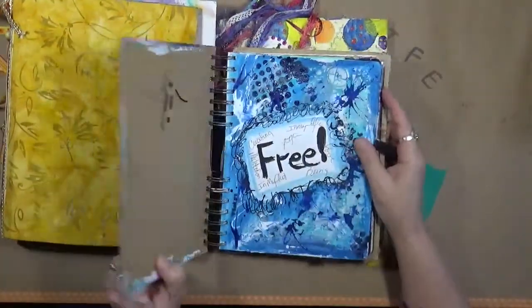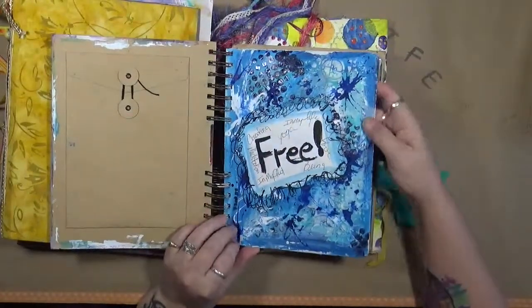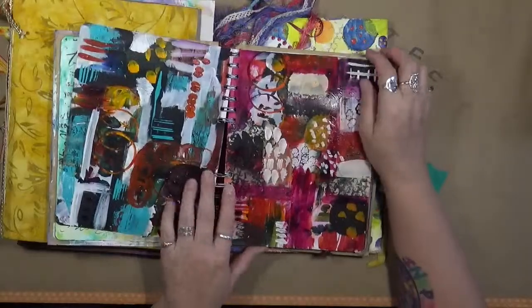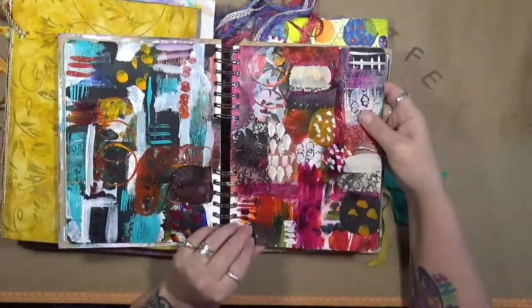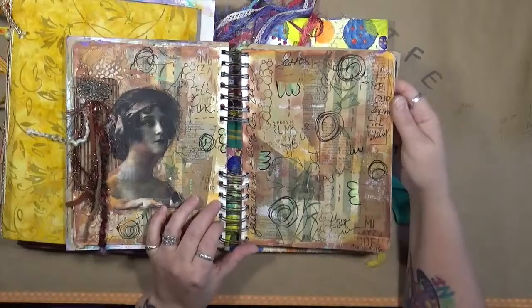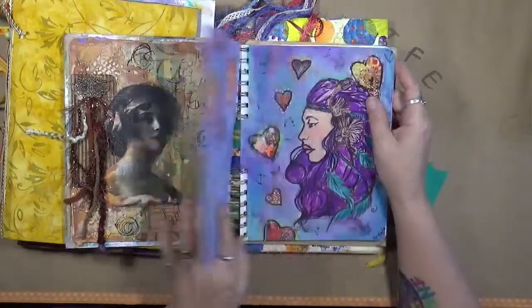This one I believe was a Wanderlust class that I started doing. I did a few pages which I had fun with — I really enjoyed doing the pages. This was back in 2016.